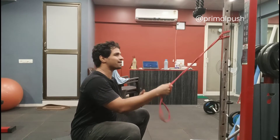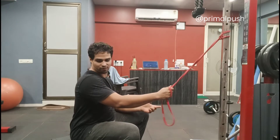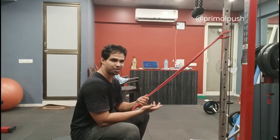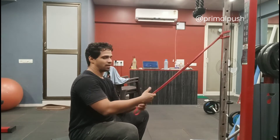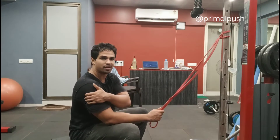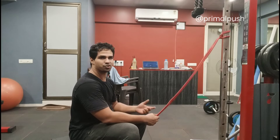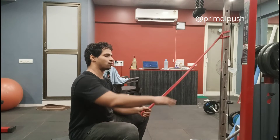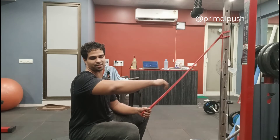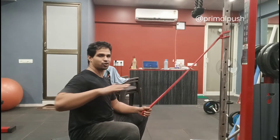The main thing to keep in mind for this exercise is the motion — where do you initiate your motion from? In this exercise we are primarily targeting the posterior deltoids. To target the posterior deltoid we need to know what function it carries out.